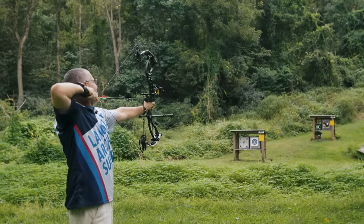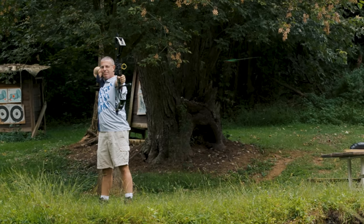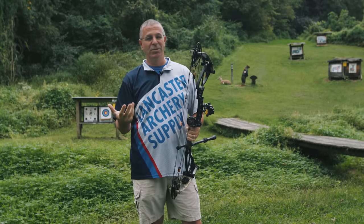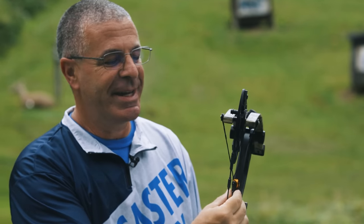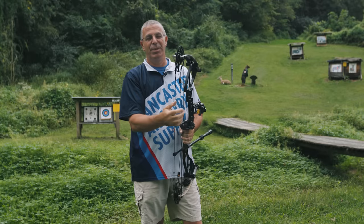In case you haven't seen it before, on any Darton bow that has the 'E' at the end — like this Spectra E — what they're referring to is a unique pulley system you'll only see on Darton bows. Darton calls this their E-system.